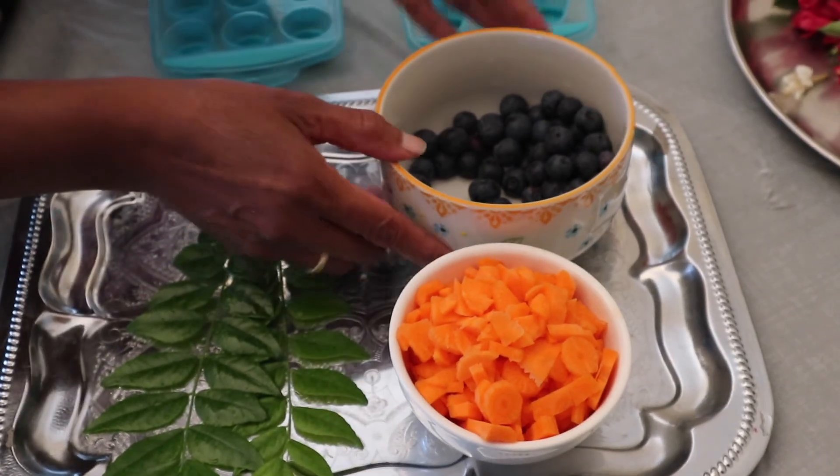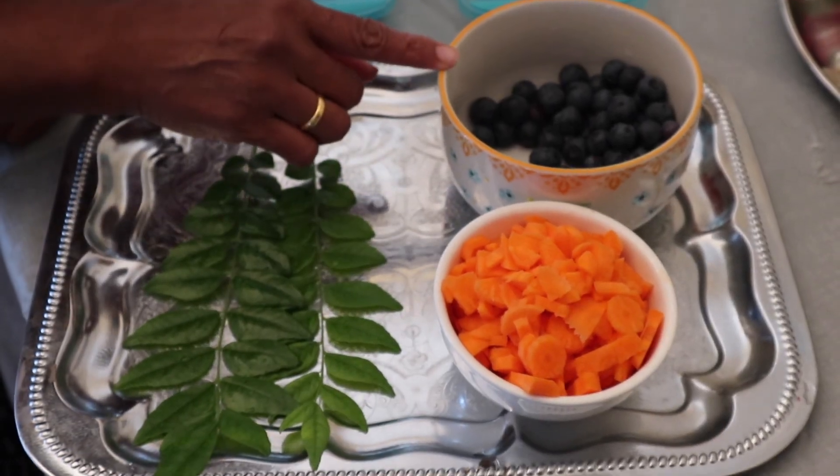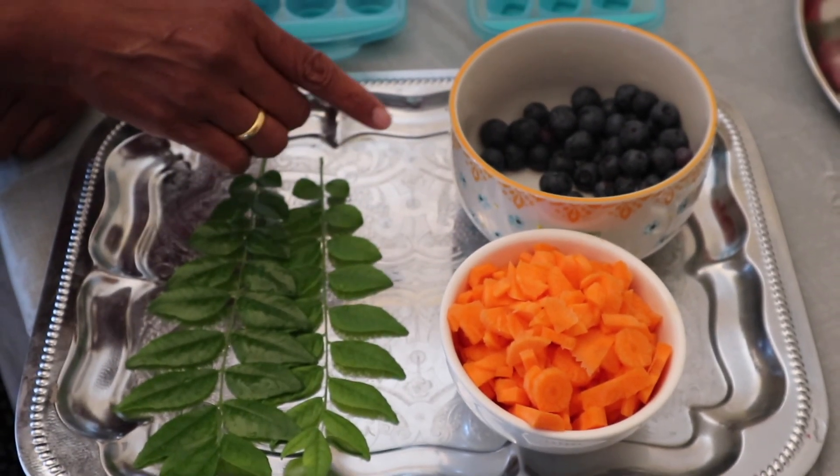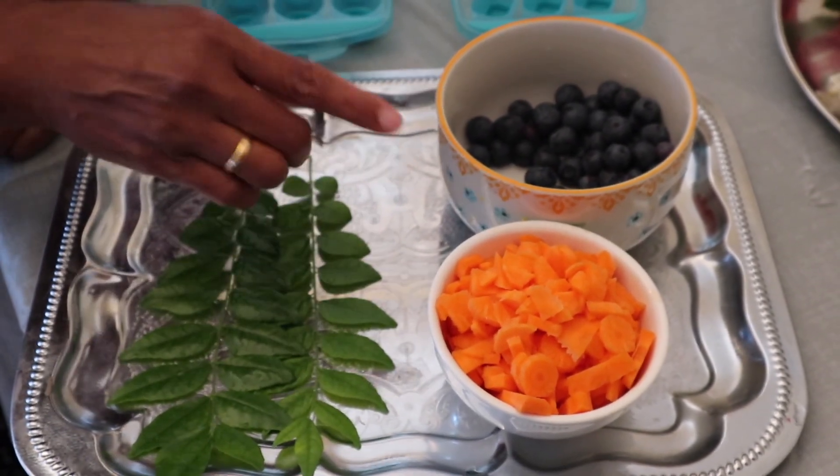We can use fruits. We can also use 7-up or Coke.